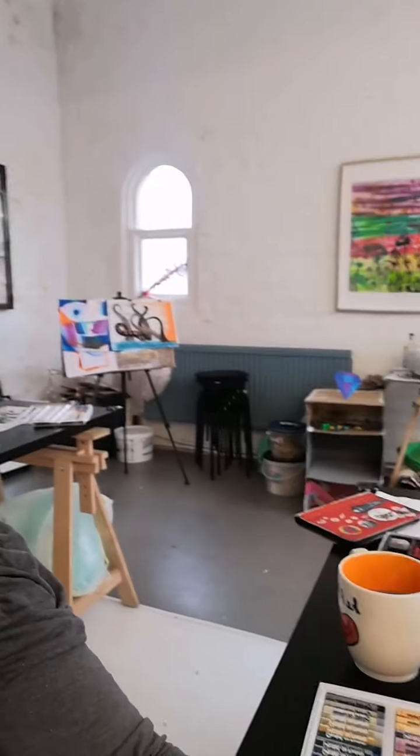Hi everyone, happy Monday! Look where I am — in the studio, it's very exciting, it's a mess but very exciting. I've had a really nice morning painting and having fun. I've also been doing some filming and editing. My husband and I had a great weekend but were feeling very sluggish, so we spent a day cleaning, which was really nice.